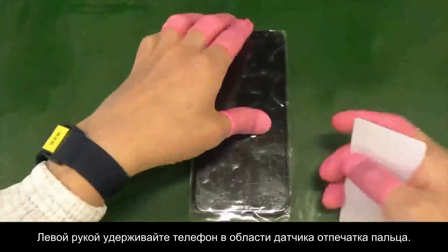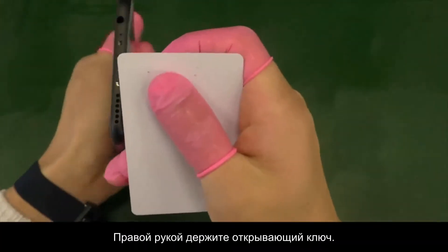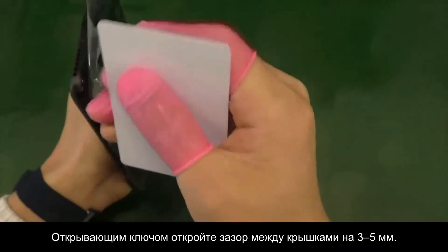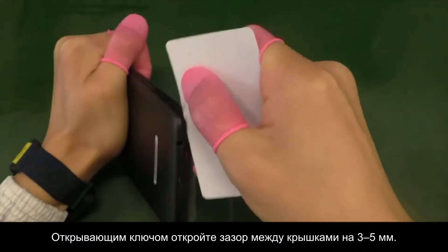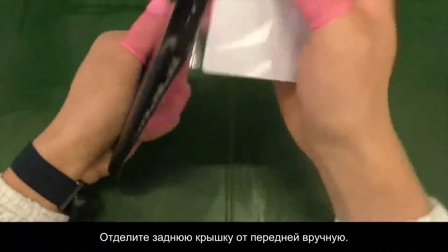Hold the device under the fingerprint sensor area with one hand. Insert the disassembly tab into the gap between the front cover and battery cover with another hand. Pry open the battery cover with a 3-5mm gap and make sure that the fingerprint FPC is not pulled. Then gently separate the battery cover from the front cover.